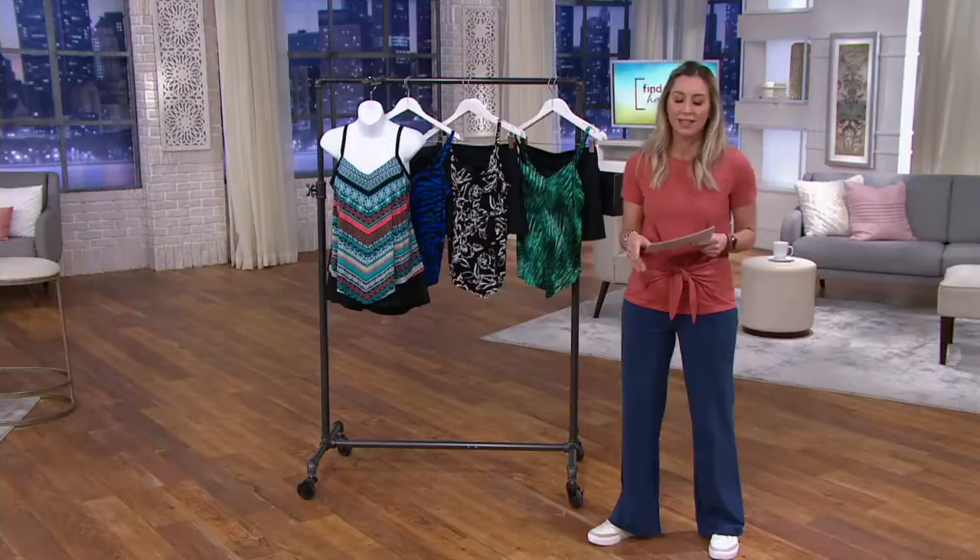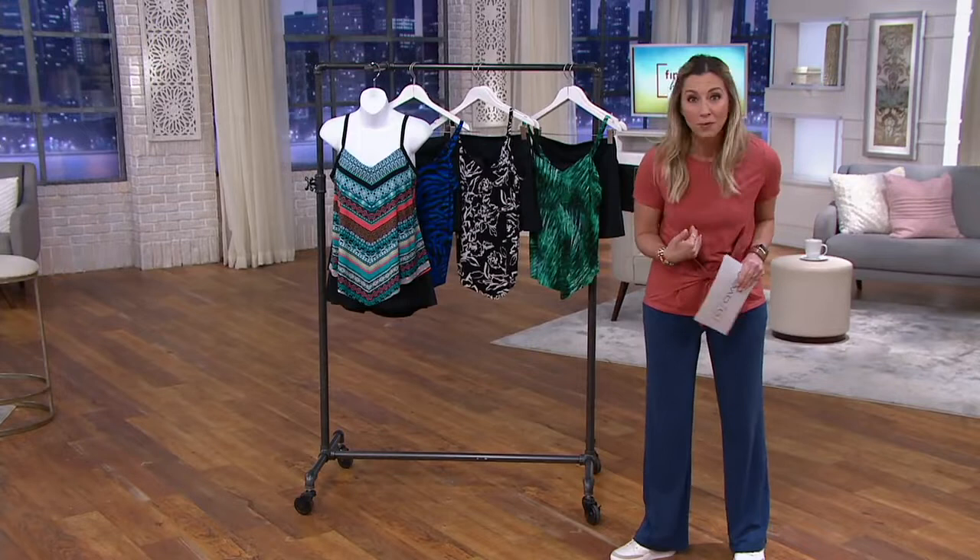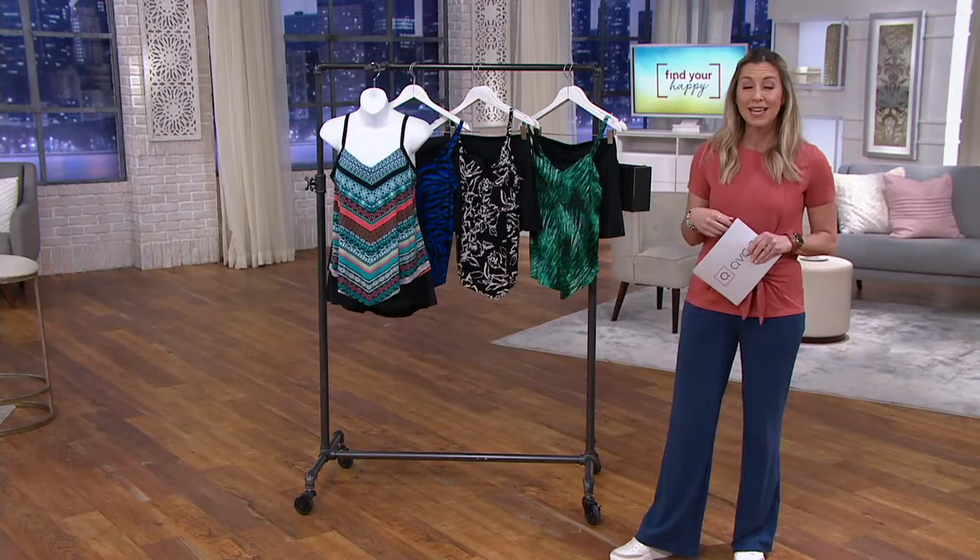This is coming to you on a nice easy pay. Easy pay is simply getting something right away but paying over time, and it never costs anything extra. That first payment to get this home is $21.23.